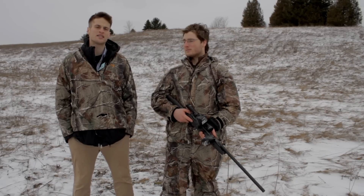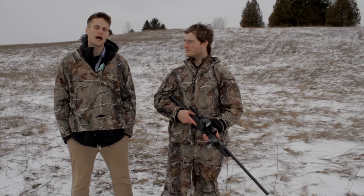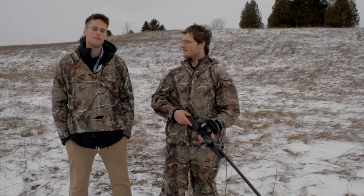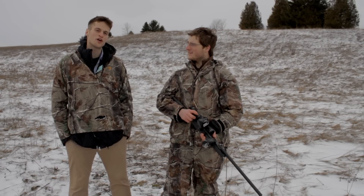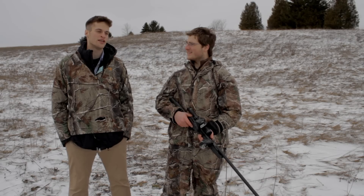We've seen the camera being tested with a hammer, a baseball bat, and we've run over it with a car. Meet John — he's agreed to shoot our camera to see how durable it really is.